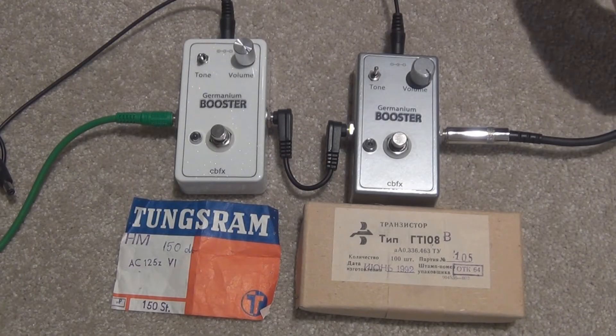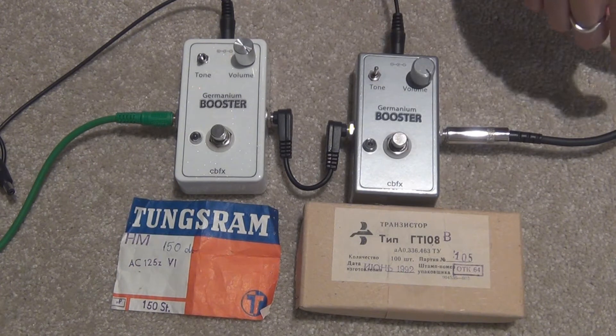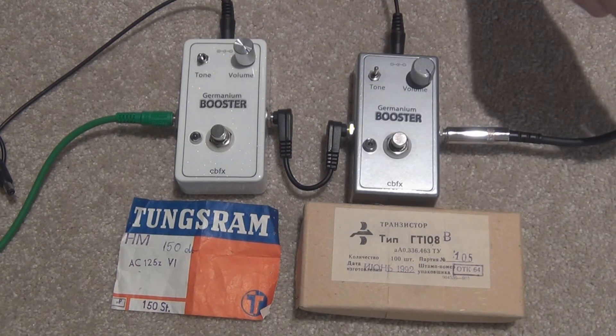G'day everyone. In this video I'm just going to show you quickly how you can do a noise check for how noisy your germanium transistors are. It's not a scientific test, it's more of a practical test and it's probably more for your curiosity's sake than anything else, because I don't think it's going to be much of a problem when you're playing live, because you're probably never going to have these pedals up so loud. But it's interesting to see anyway.